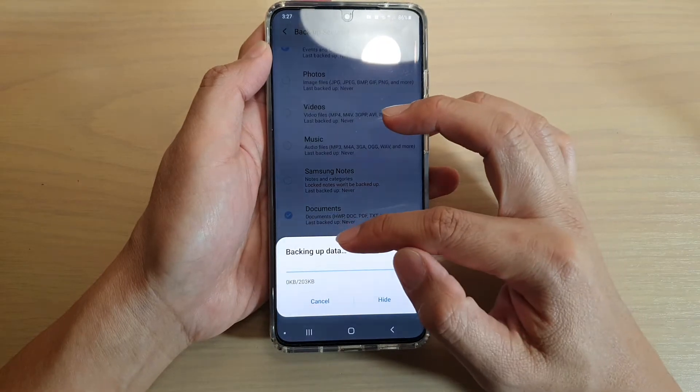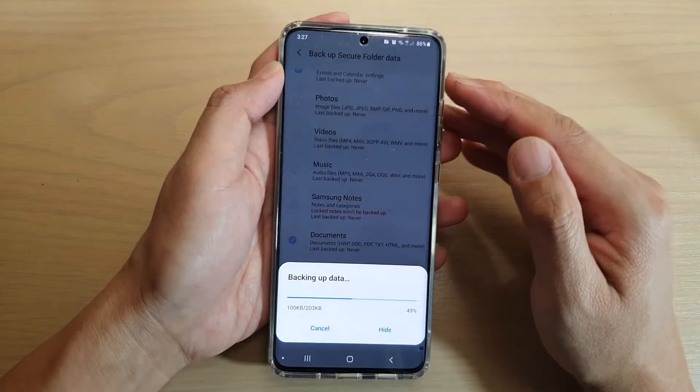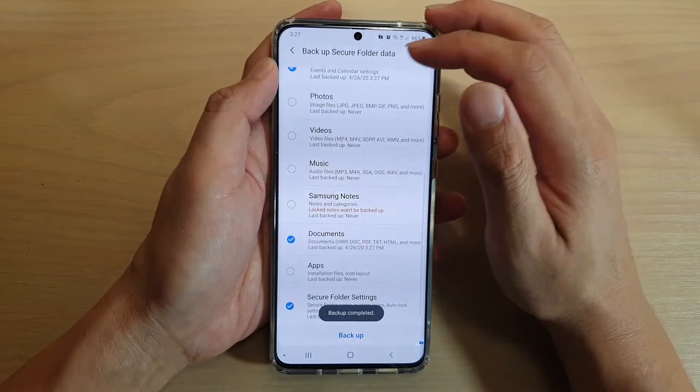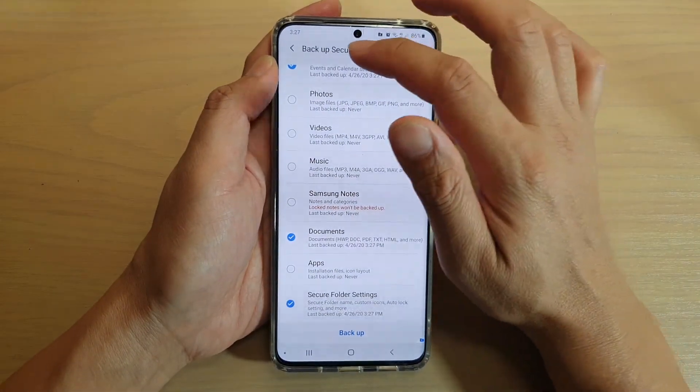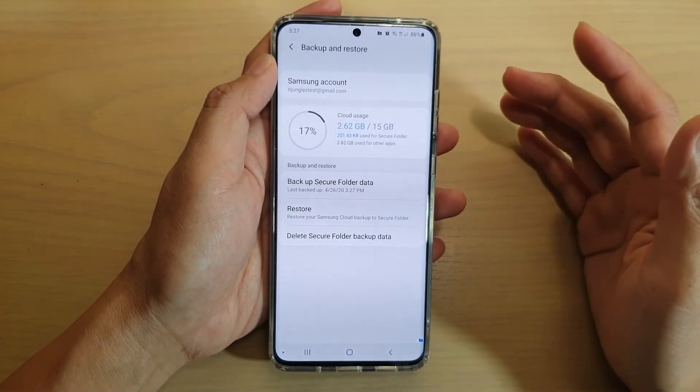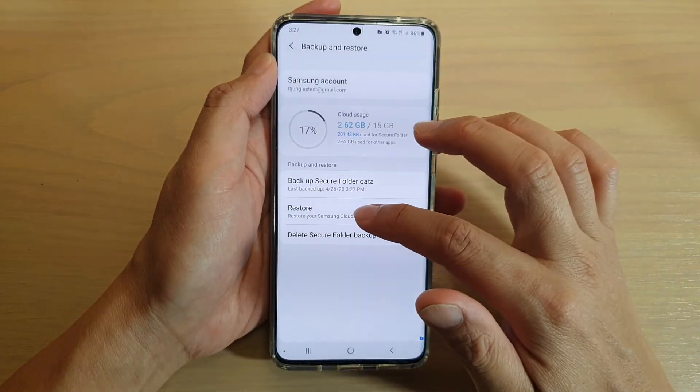And then the backup will immediately begin to backup to the cloud. That's how you can backup your secure folder data to the cloud — and now it's just finished. At a later time, when you need to, you can always go back in here to restore your data.